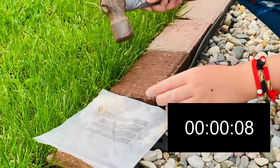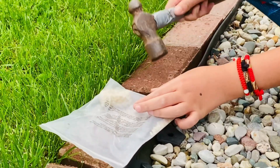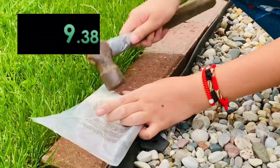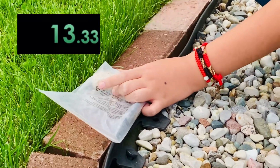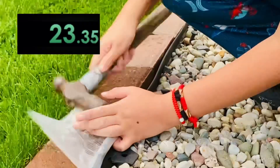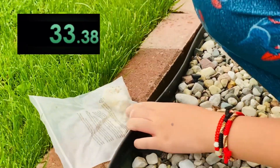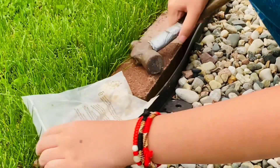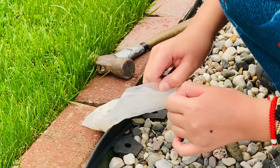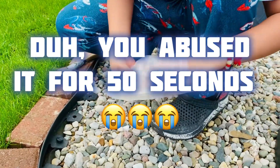Nothing's breaking yet, bruh. Got it! I got it guys, don't worry, I got it. I broke it into two equal pieces, nice, just like I wanted. The bag ripped a little bit, bruh, but it's fine.